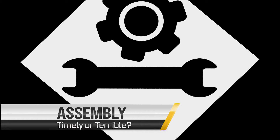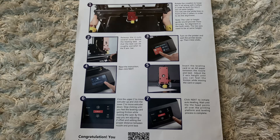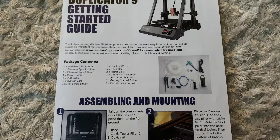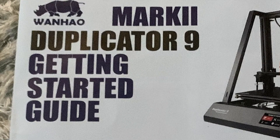Is the D9's assembly timely or terrible? Let's find out. This assembly pamphlet came with it, and at first glance everything looks good — it has pictures at every step to lead you on the way. But something wasn't right; not everything looked the same. After a quick look, you can see that this is actually the Mark II assembly pamphlet.